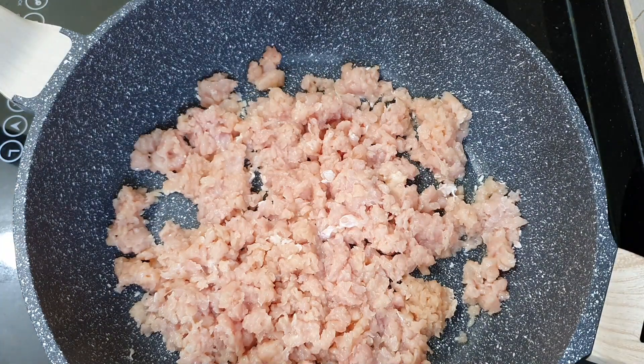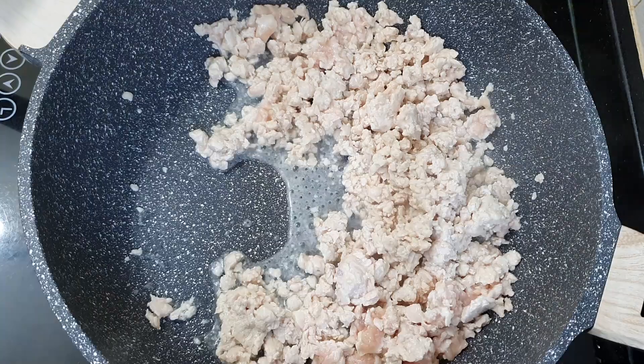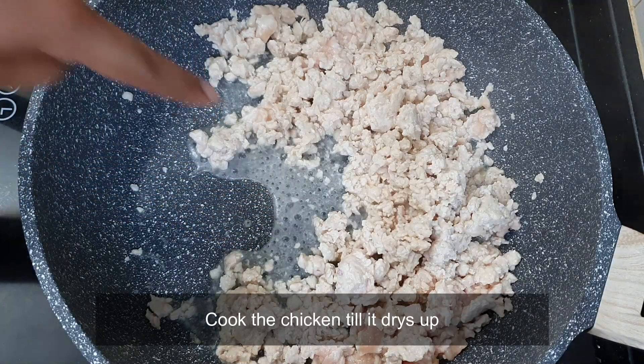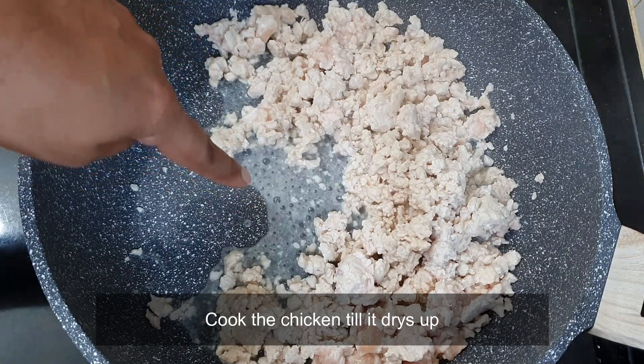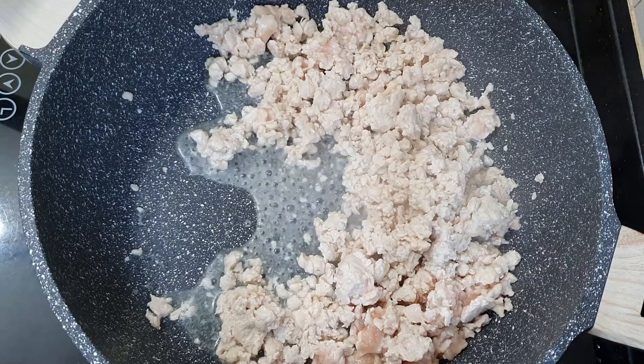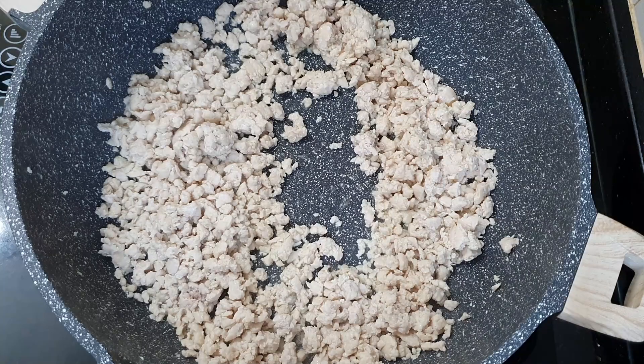For now, I'm not going to add any ingredients or seasoning because I want the chicken to cook and also release all the juice until it dries up, and then we'll add the ingredients. Look at the amount of water that's coming up from the chicken — this is the water that you don't need. So we're going to cook through until it becomes really dry. Now our chicken is ready. As you can see, there's no water — it's really dried up.